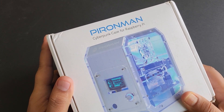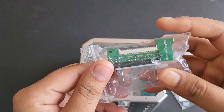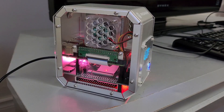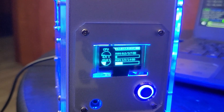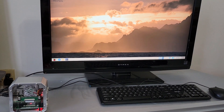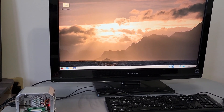Recently, I got this awesome kit from SunFounder called pIronMan. This kit is really awesome — it has a lot of valuable components for your Raspberry Pi 4. In this guide, I will show you how you can build a customized mini PC using Raspberry Pi 4 and the SunFounder pIronMan mini PC kit. You only need to connect the screen, mouse and keyboard and you can use it for projects, entertainment and office.